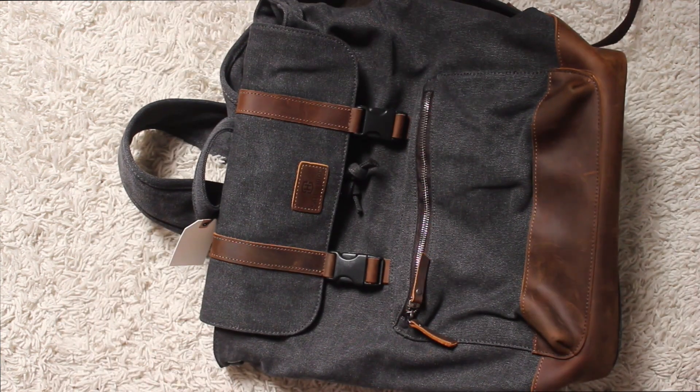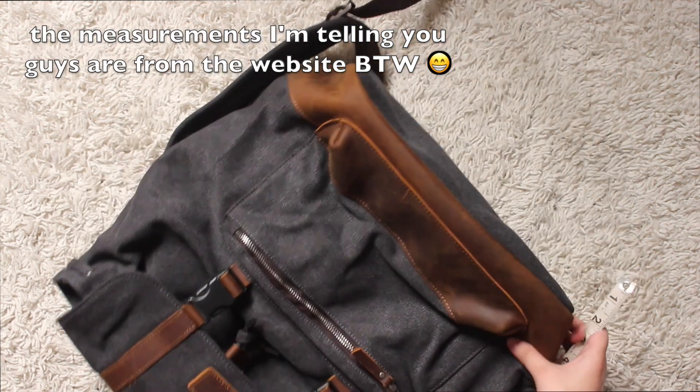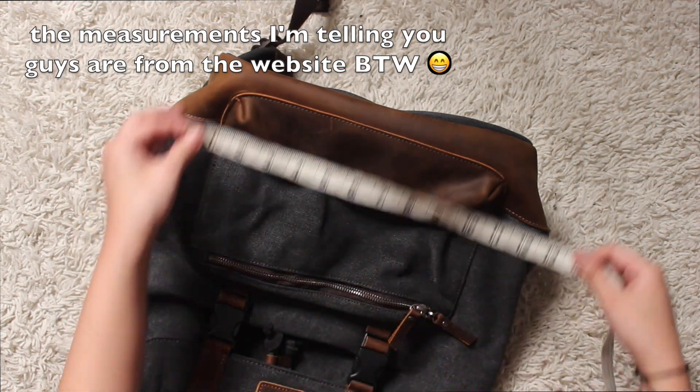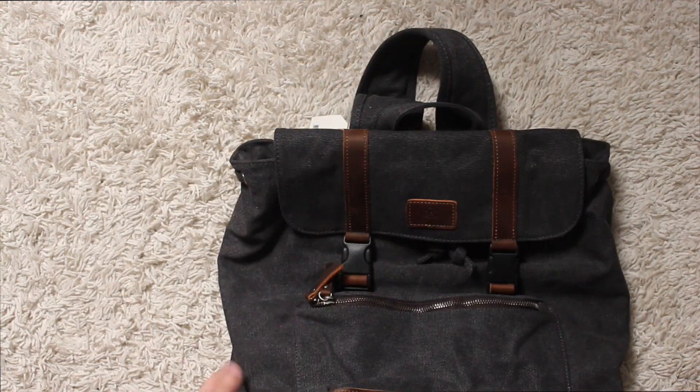So I'm going to go ahead and measure for you guys. The height is about 16 inches, the length is about 13 inches, and the width is about 5 inches.